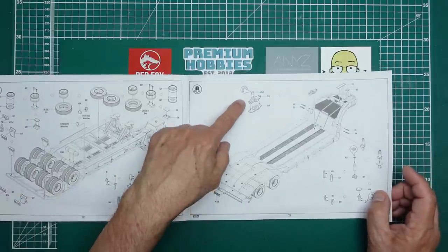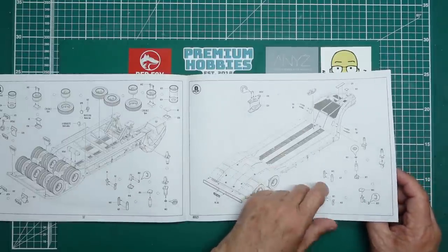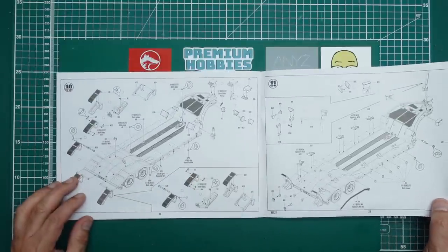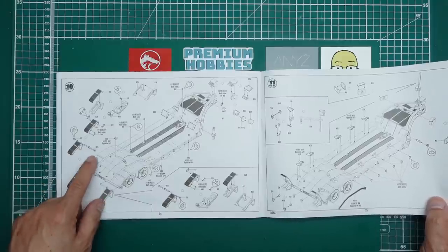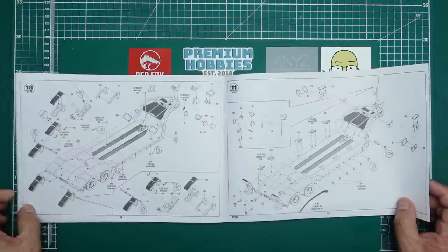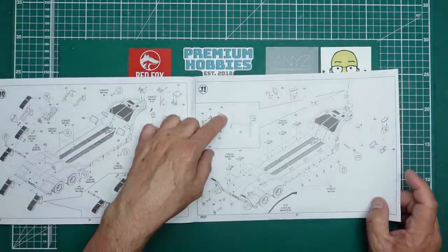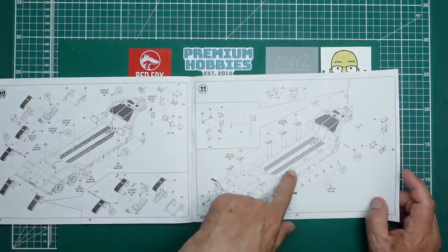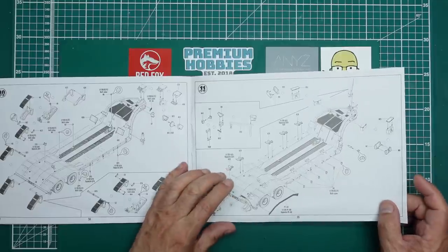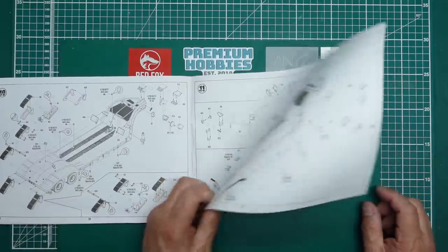Then the rear lights going in, some grab handles, and some pulleys for the winch system. Then rear ramps going on - looks like you could have those folding if you don't glue the pivots, so they could be positionable if you want. Then more pulleys for the winch system, and lots and lots of pieces - guides for the tank tracks, hold-down loops on the sides and back. You could actually do this as a diorama with all your chains and tourniquets holding everything down.